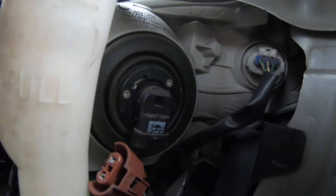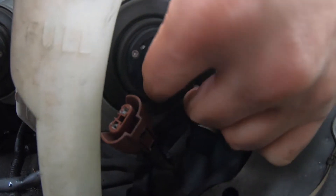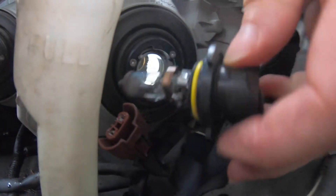This light bulb — to take it off, you just twist it this way. There, it comes off.